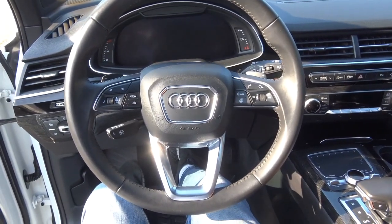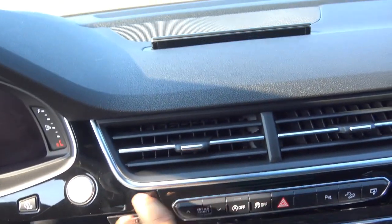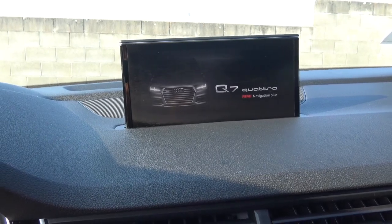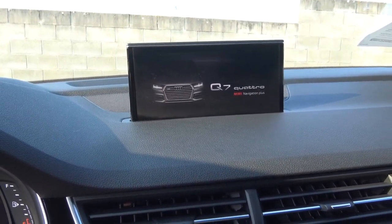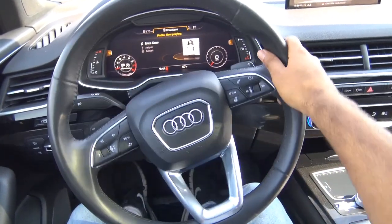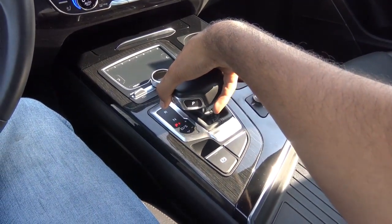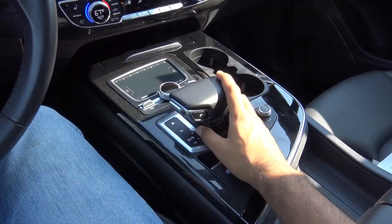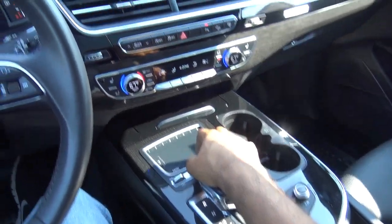With push-button ignition, just put your foot on the brake and hit the button to start — and what you're hearing there is a 3-liter supercharged V6. It's paired with a full leather-wrapped steering wheel. Coming to your transmission, we have an 8-speed automatic. Go down for drive and up for reverse; when you put the vehicle into reverse, this will display your 360-degree view camera.